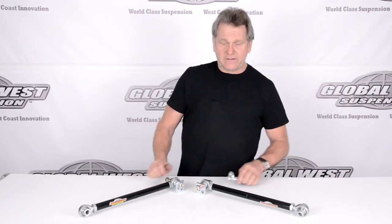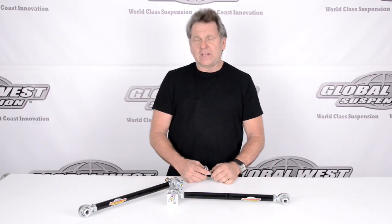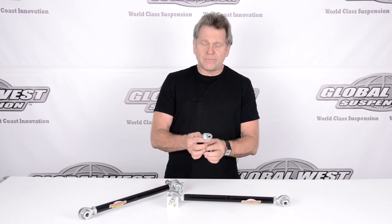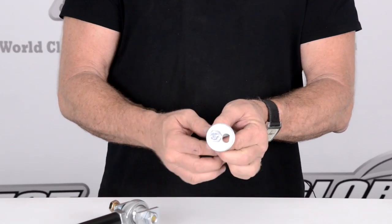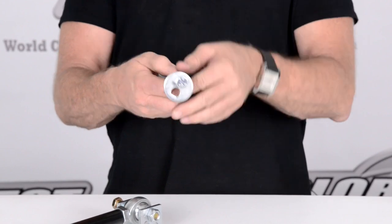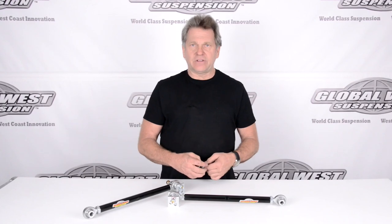The factory strut rod is a rod that has rubber bushings on each end and is a fixed length. It uses an eccentric or a cam — which looks like this. Now this is an aftermarket cam, not a factory cam. The factory cam will not have this extra hole here. You can see how the bolt goes in one side — it's not in the center. When this is rotated, the shaft allows it to shift, which pushes or pulls that strut rod in or out, changing the camber in the back of the car.